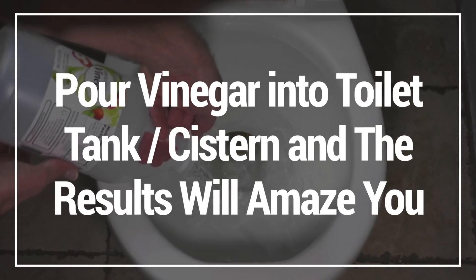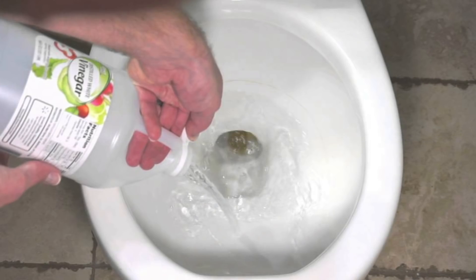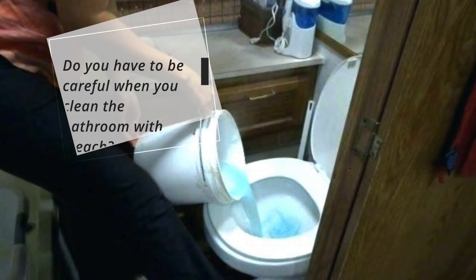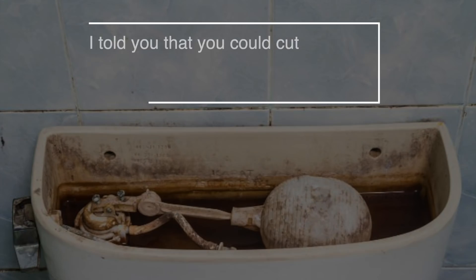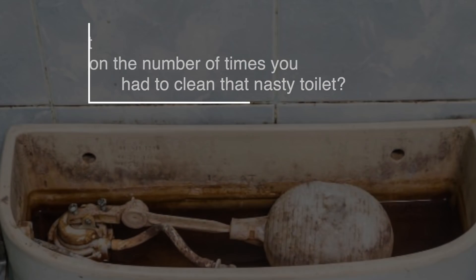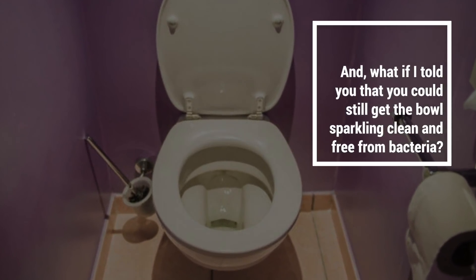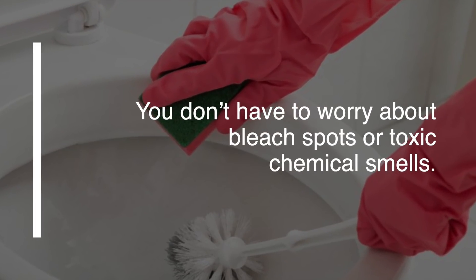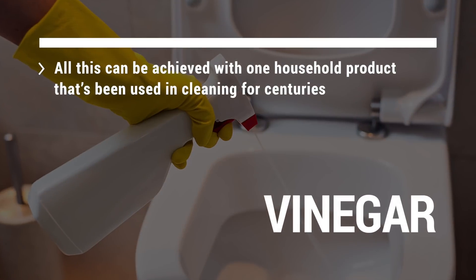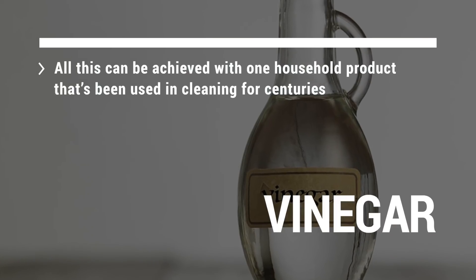In this video I'm going to show you why pouring vinegar into a toilet tank will get you amazing results. Are you tired of using harsh toxic chemicals when you clean? Do you have to be careful when you clean the bathroom with bleach? What if I told you that you can cut down on the number of times you have to clean that nasty toilet, and still get the bowl sparkling clean and free from bacteria? You also don't have to worry about bleach spots or toxic chemical smells. All this can be achieved with one household product that's been used in cleaning for centuries — vinegar.